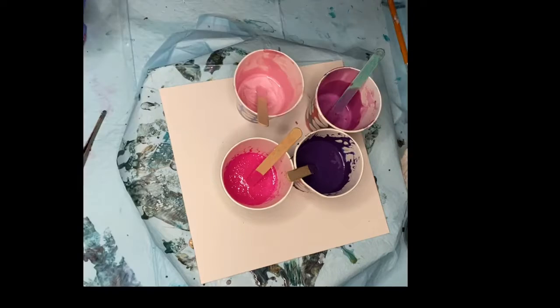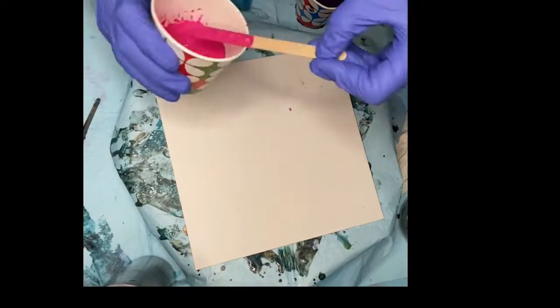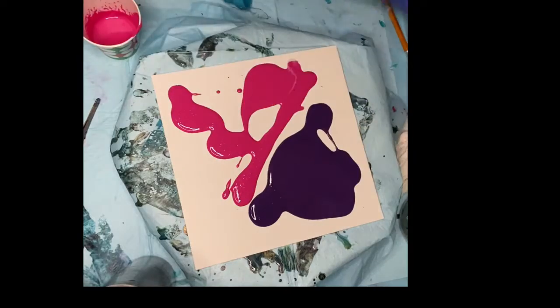My inspiration came from two pearlescent paints I had just gotten from Arteza. I started with a base of complementary colors I'd left over from a previous pour.